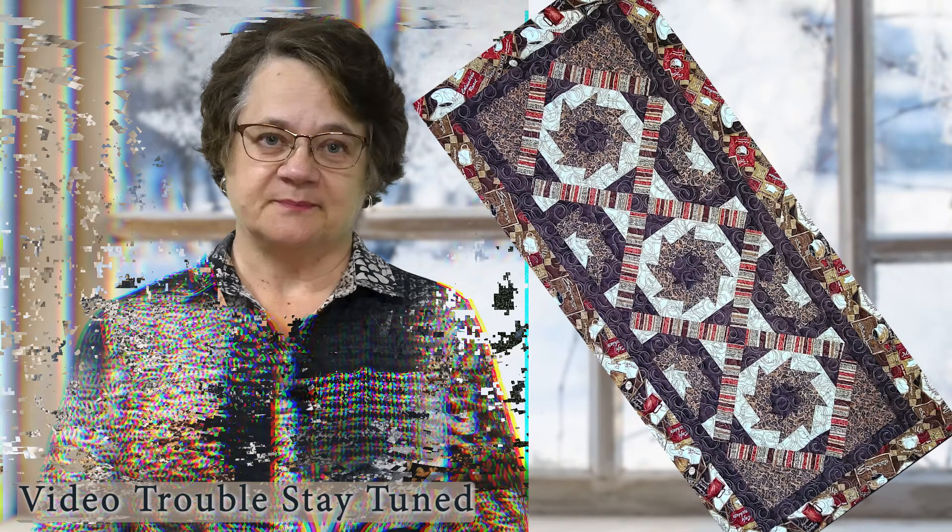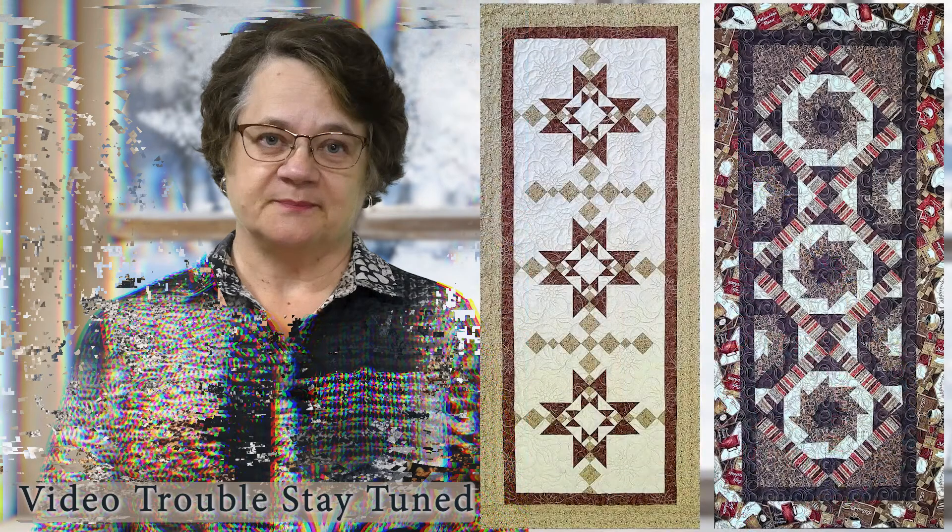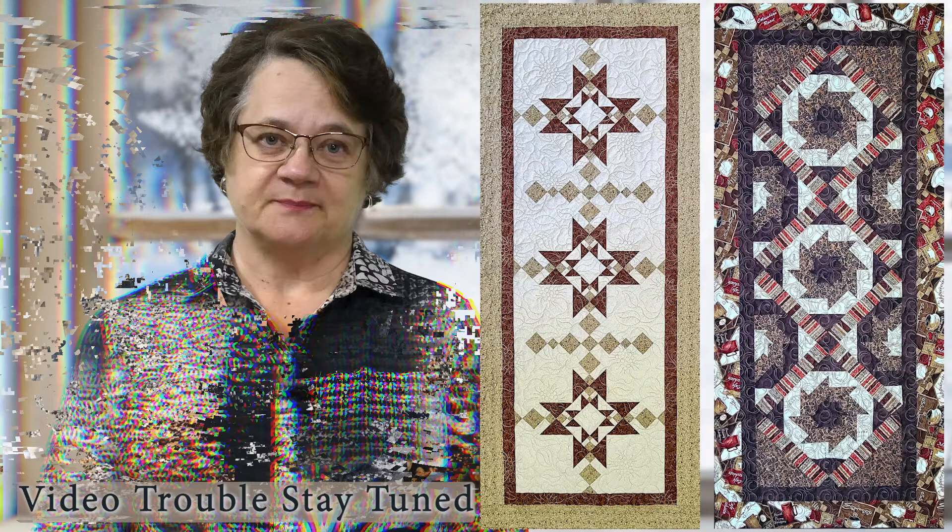The second class I'm going to be teaching is the cyclone. And believe it or not, this cool looking block is made using just your Tucker trimmer three. Knowledge of the tools is an asset but not a necessity for these two classes. If you haven't used the tools before, I will be going through all of their use in the class, so feel free to join even if you haven't taken any Tucker University classes in the past. I hope you consider joining me for these fun classes.